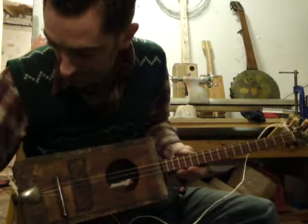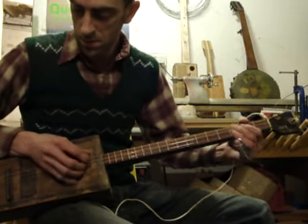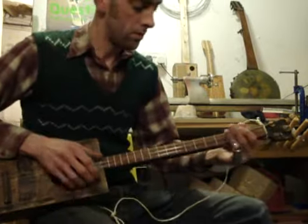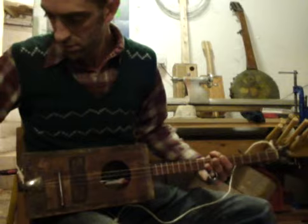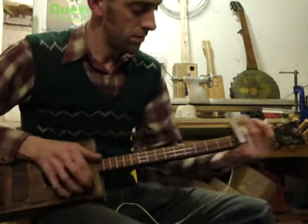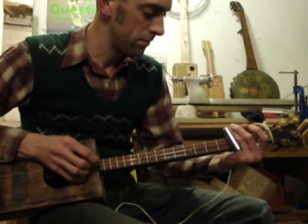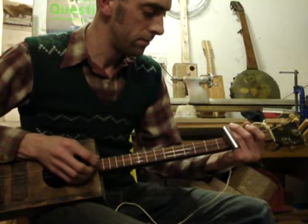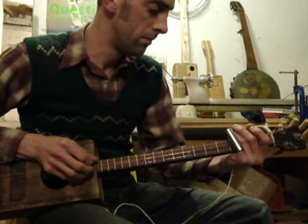And if I switch it off, it sounds like this. [plays guitar acoustically]